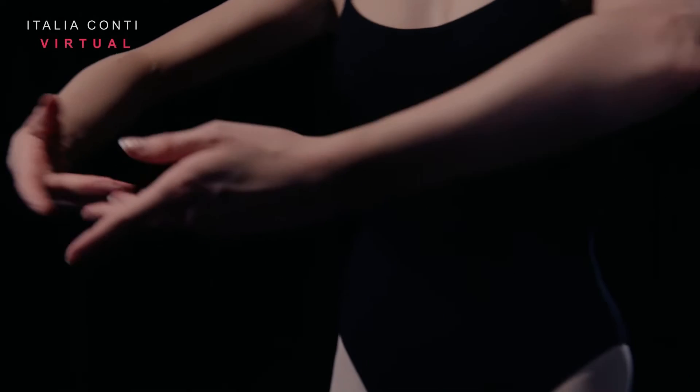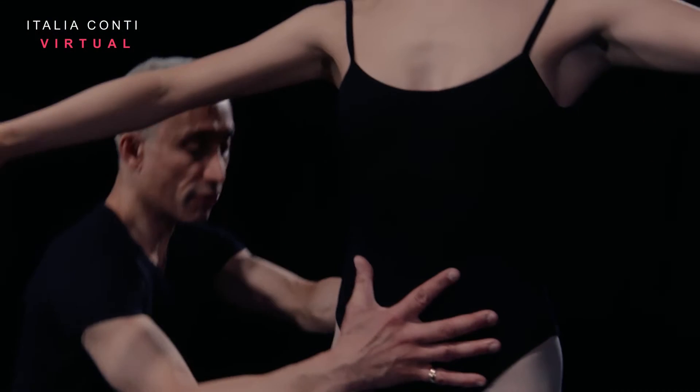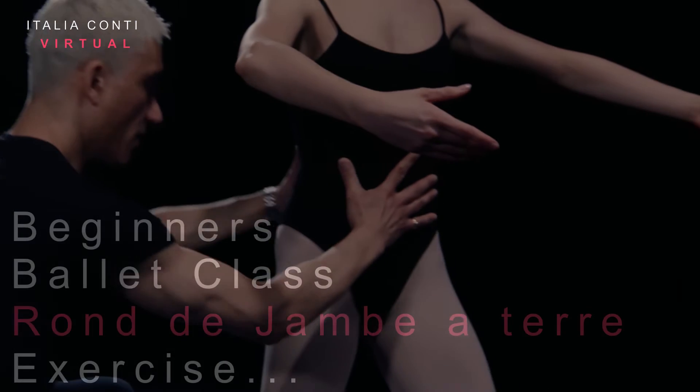Welcome to Italian Conservatory, an online training resource for the performing arts. Have a good class.